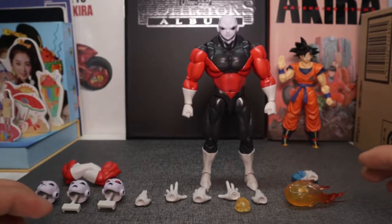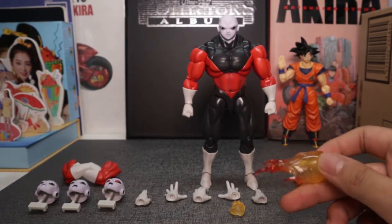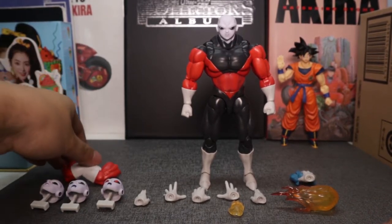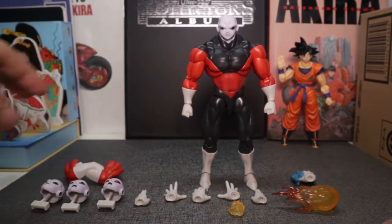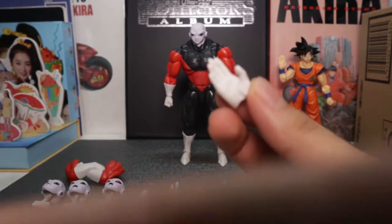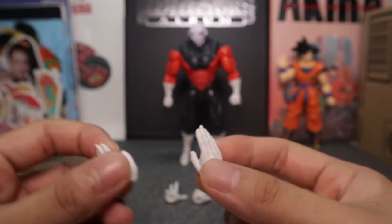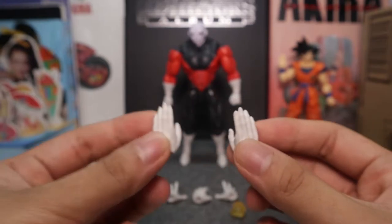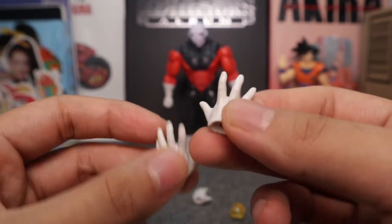He comes with four different right hands and four different left hands. This includes one right hand, and he also comes with this flaming effect that you could equip. Another hand for holding, three heads, and one interchangeable arm specifically for his signature cross arm mode. Here are your hands — good detail on these hands. He has these two 'be gone' stop hands, and another power beam hands.